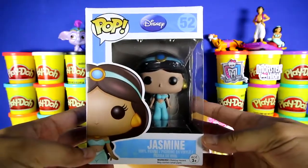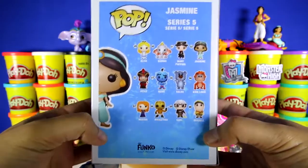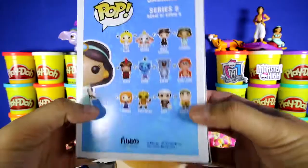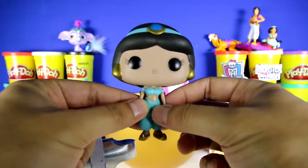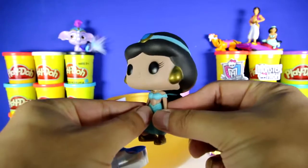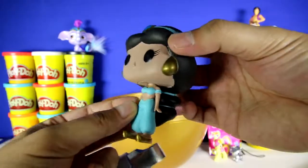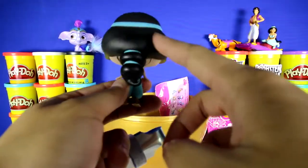This is a Jasmine Pop toy made by Funko, series number five, and there's 12 to collect. Since she's a Pop figure, you can see that she has a really big head, gold earrings, and this blue hair band that wraps all around her hair. She has really long hair.